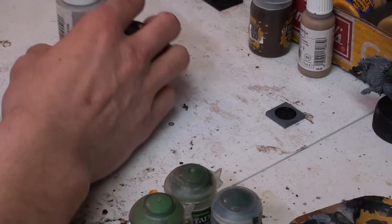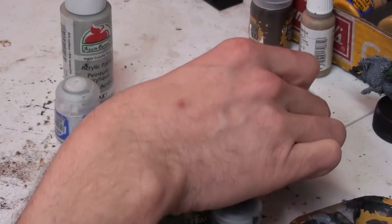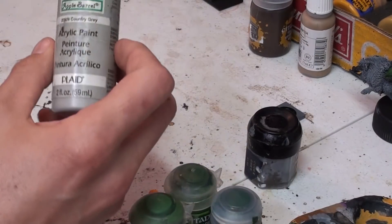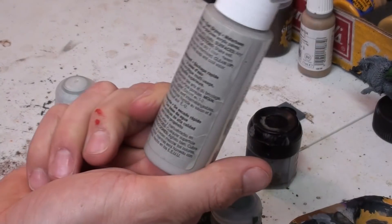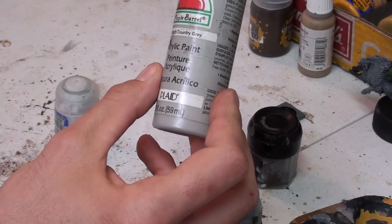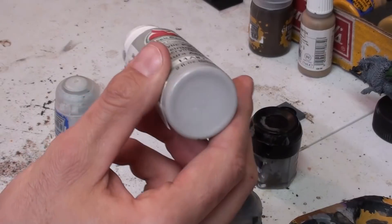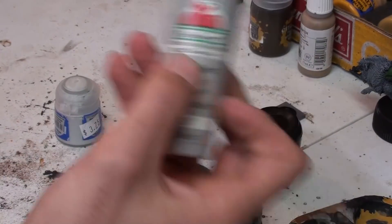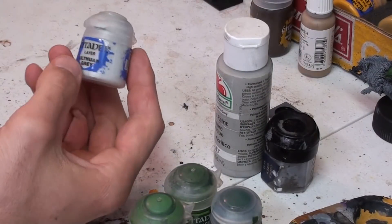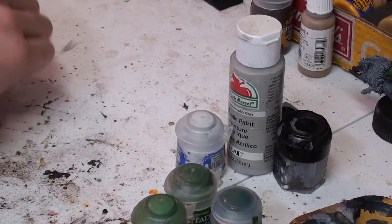Our greys are coming into focus here. We've got old reliable Codex Grey. This is just Dove Grey. I have a lot of this from my heyday of painting orcs — I painted over 40 boar riders in my original army and went through a lot of it, so I just decided to buy it in a bulk container. You can add just faucet water to keep it nice and thin. Then Urethon Grey for the highlight.